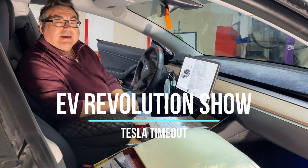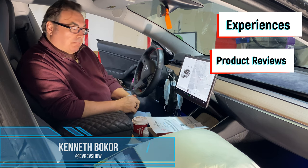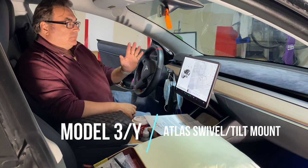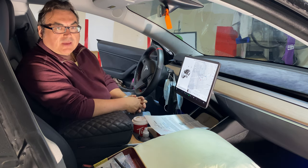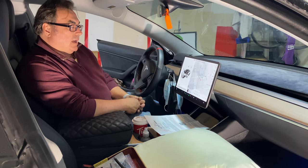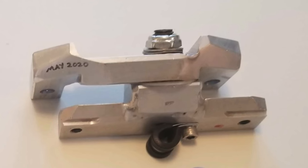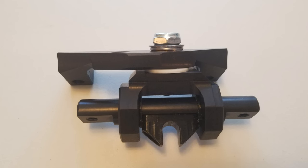Hello and welcome to this edition of my Tesla Timeout Series. Today I'm doing something really special. I want to first thank Matt over at Tech Forum Products for sending me this Atlas mount for the Tesla Model 3 and Model Y. One thing I've always wanted to do is be able to move the landscape screen here on the Model 3. The Atlas mount is their new mount for the 3 and the Y screens.